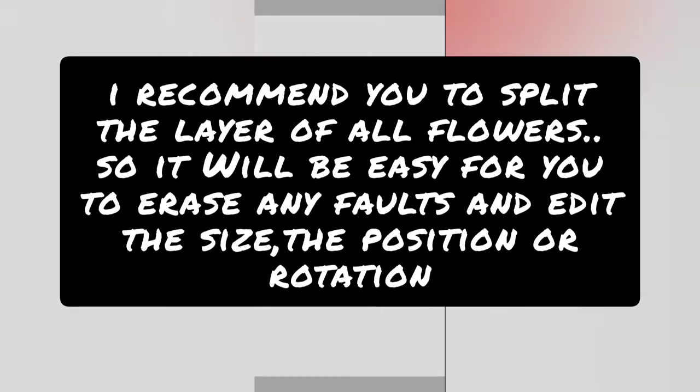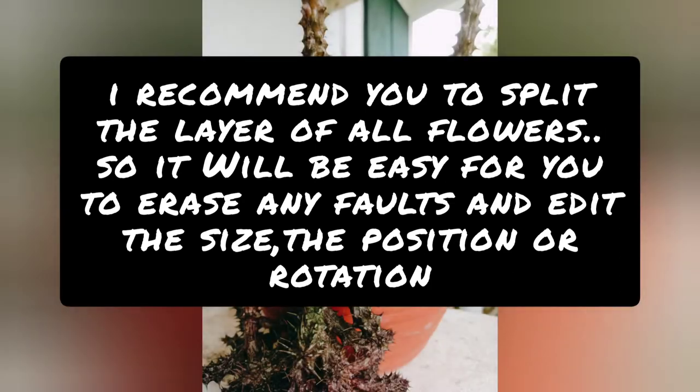I recommend you split the layer of a flower so it will be easy for you to erase any folds and edit the size, the position, or the rotation.